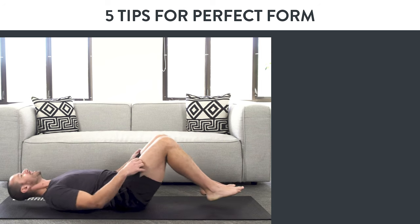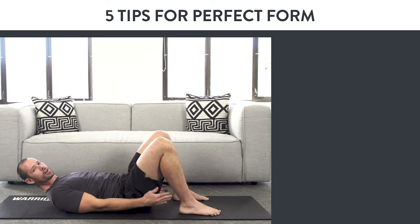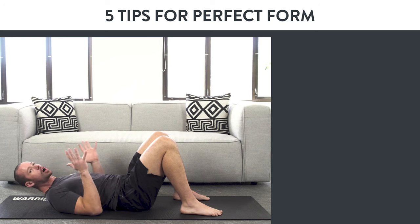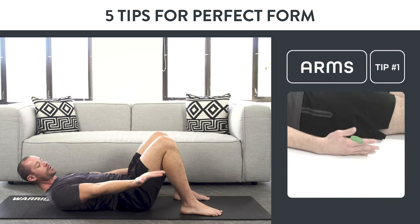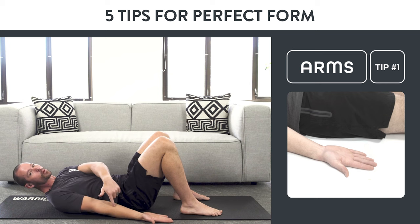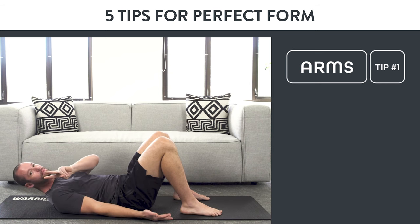Start out lying on your back. Your feet are going to go slightly outside of hip width, toes almost forward — maybe turned out slightly, whatever feels most comfortable to you. From there, focus on your arms first. Tip number one is arms: you should have the backs of your hands toward the ground, pressed into the ground the whole time, literally applying force right there. That's going to help your shoulder blades go into the right position, which is tip number two.